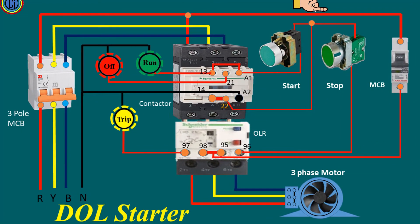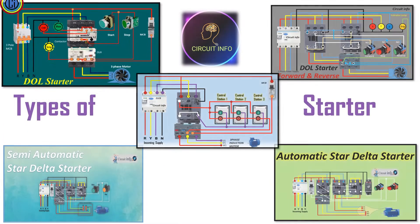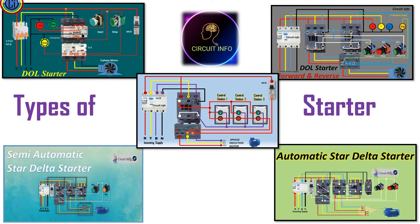Applying full line voltage is the main disadvantage of the DOL starter. A small HP motor can be started simply by plugging into the power supply, but a large HP motor requires a special unit called a motor starter — a direct online starter for three-phase induction motor control.